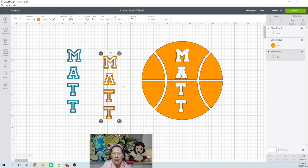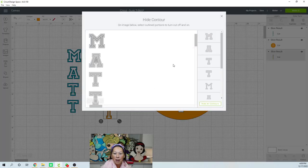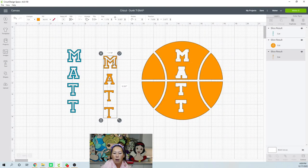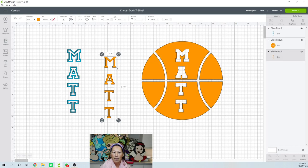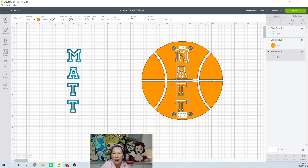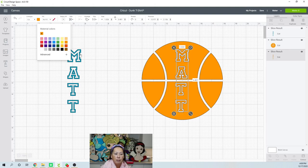Now I'm going to take one of these items, go to contour, and I don't want the outline — I'm going to hide all. What I want is the inside. So I want this, this, this, this, and this. Now this will be on the inside. Let's say you wanted this to be the school colors — orange and black.